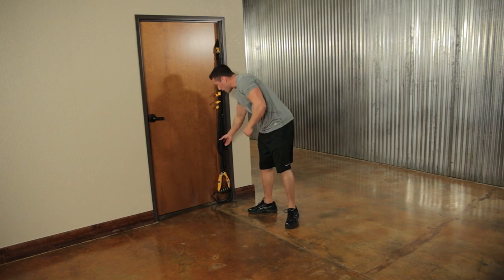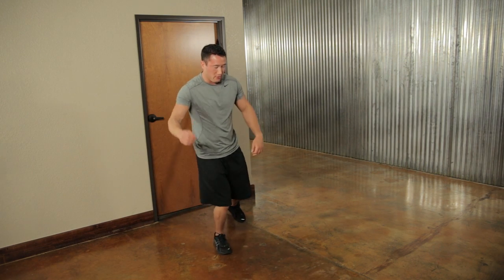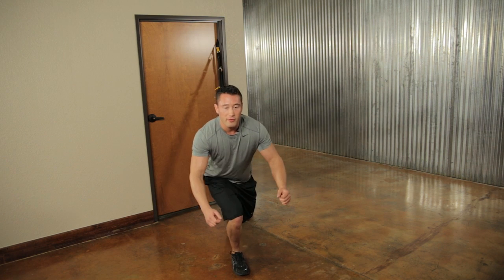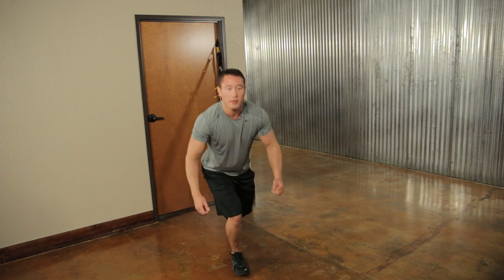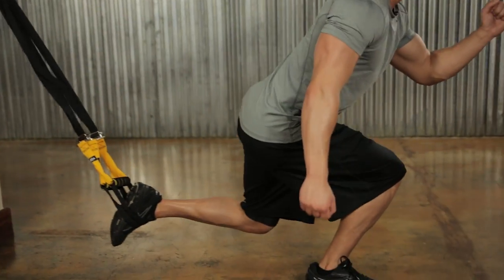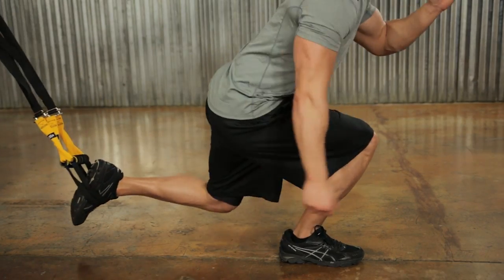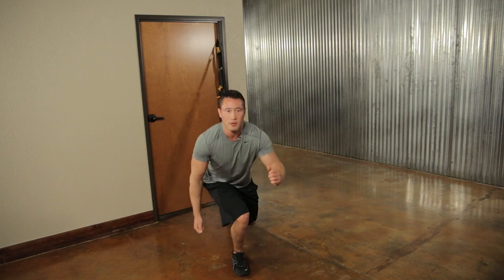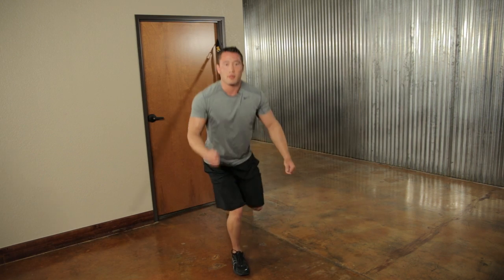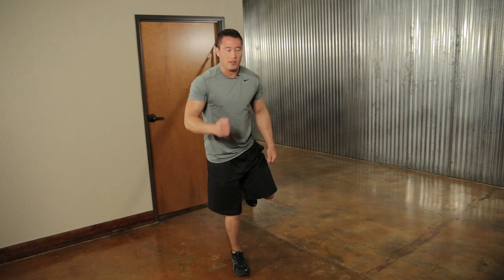Drop those handles and switch sides to the left leg. Get some space between you and the door, kick back that left leg, squat down on your right, come back up and bring that left knee up. Keep that knee over the toe throughout. Ten repetitions on this side as well.